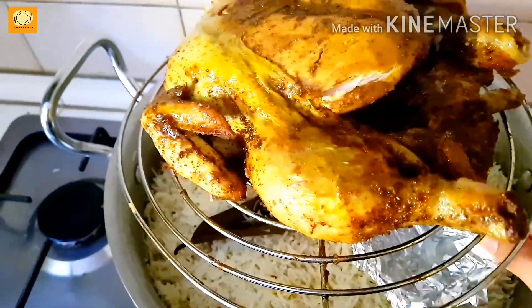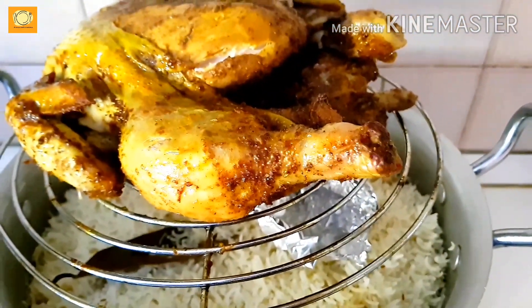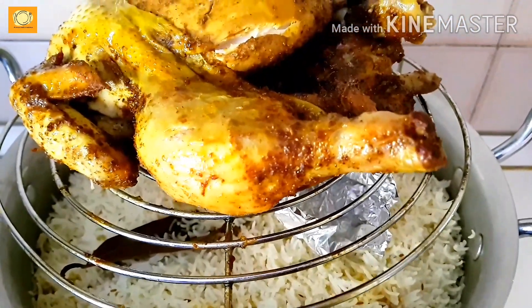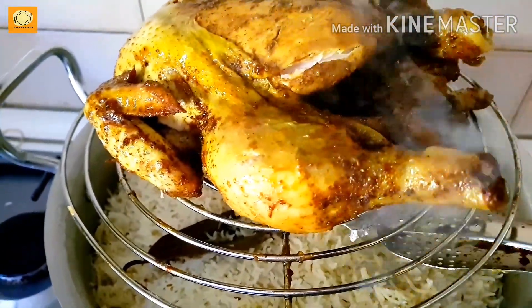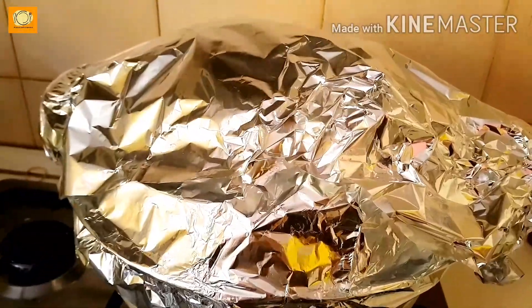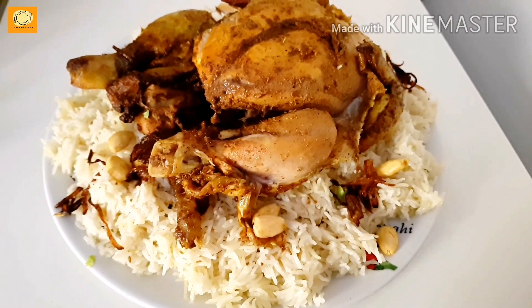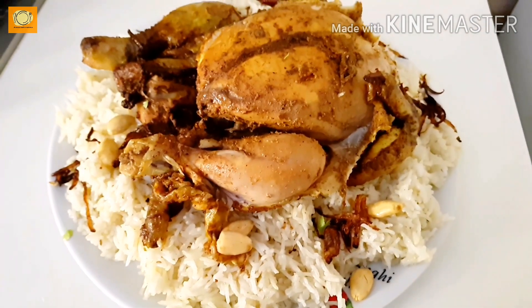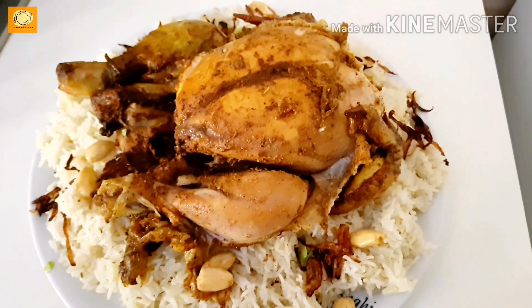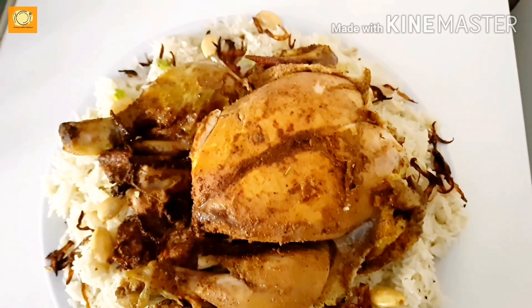Now we will give it a coal smoke. Heat the coal until it is very warm, then place it in a foil piece and add a little oil. Keep it inside the dish for 5-7 minutes so the coal smoke infuses. Then serve it. This recipe is very easy to make. Please give me your feedback. Peace be upon you.